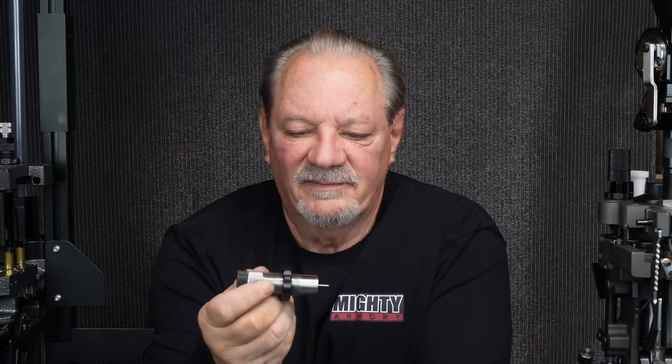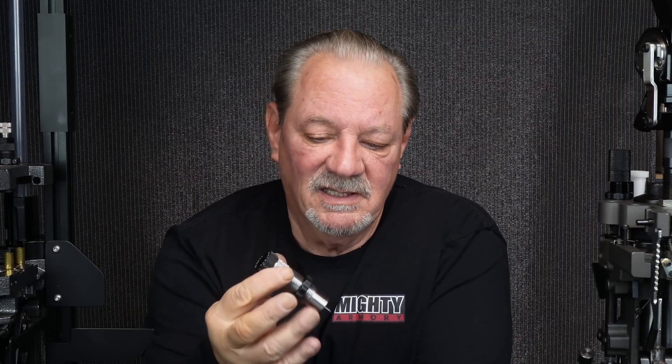Hey everybody, Wayne at Mighty Armory. After many requests, we brought back the Shorty Bull die. This is a steel die with a cap, much like our carbide and gold match dies.